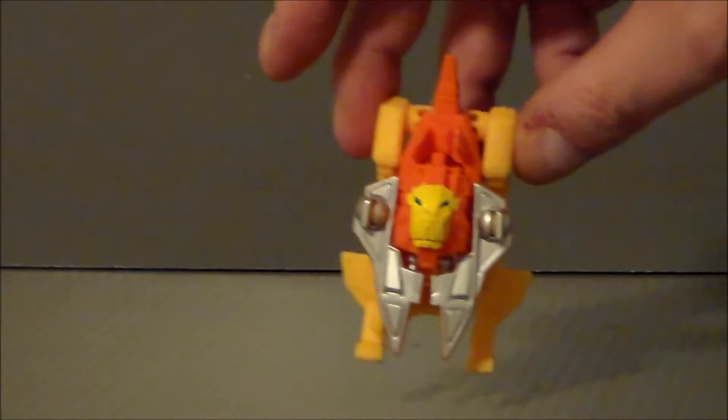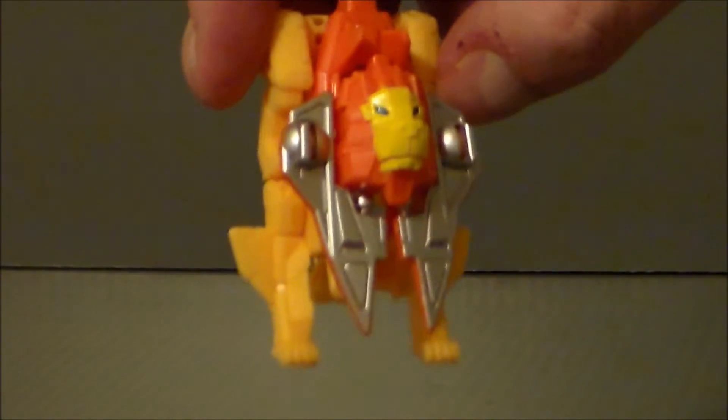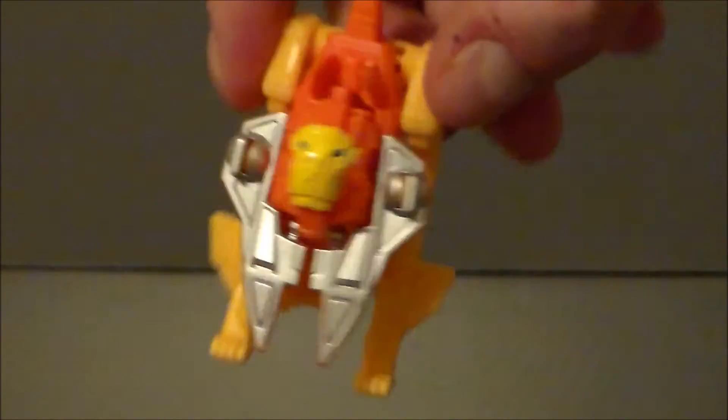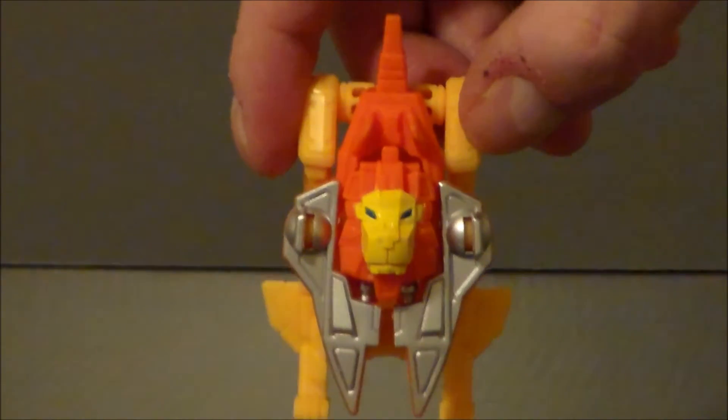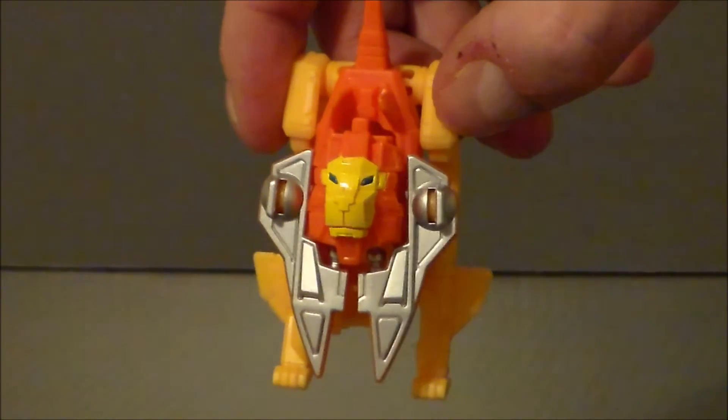It doesn't really stand. The robot will hold this up in its hand, and I'll kind of show that off here in a bit. It's kind of a junky mode — I'm not a fan of this mode.